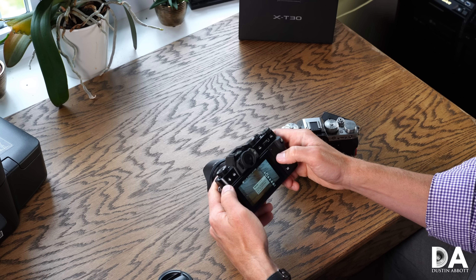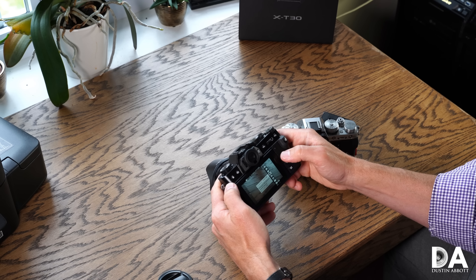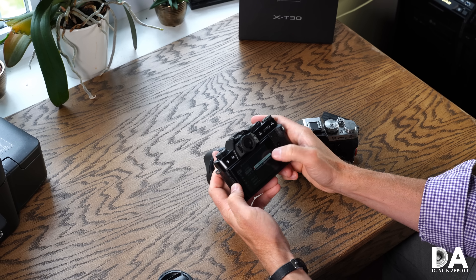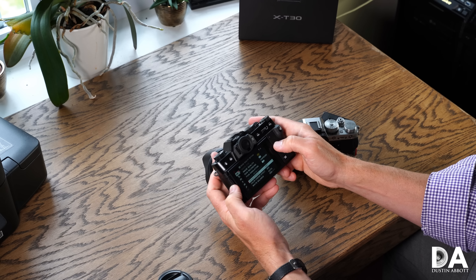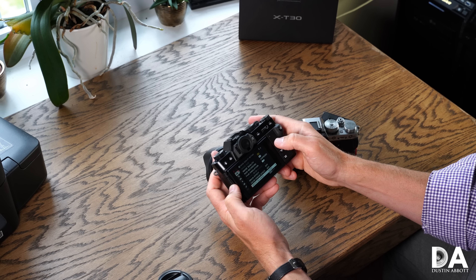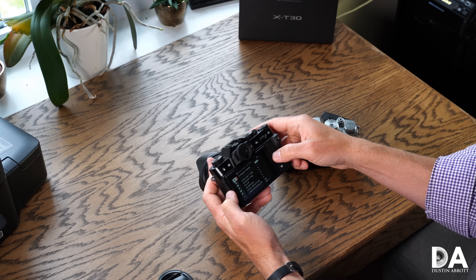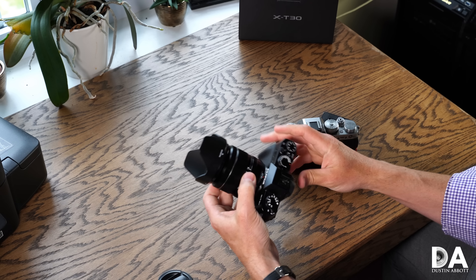You've got a lot of options for controlling film simulations and color performance. You can also choose between uncompressed or lossless compressed RAW files to save space. There are options to control grain and other looks as well, giving you a lot of creative control. Fuji gets high marks for JPEG tweaking — if you want to shoot JPEGs and get results straight out of camera, Fuji is a pretty tempting option.